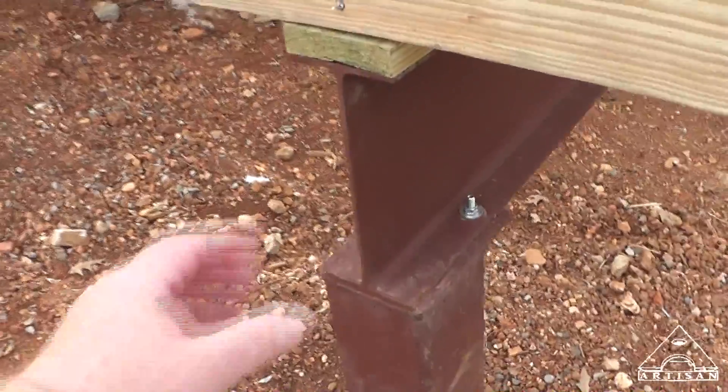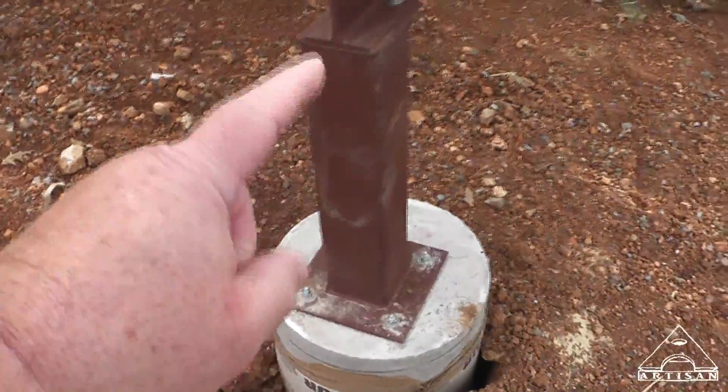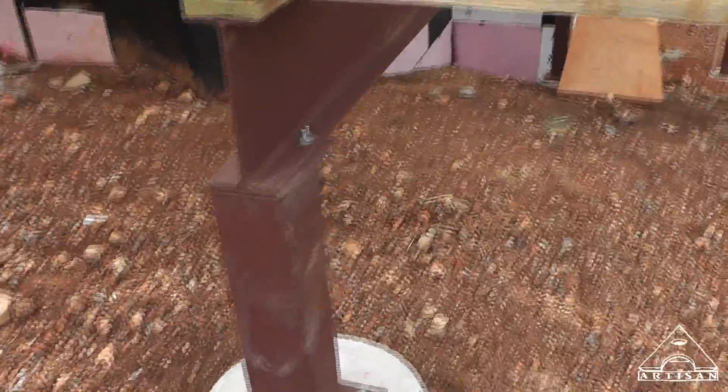Here we have a W10 by 12 beam, five inch square tube columns with 10 inch base plates.